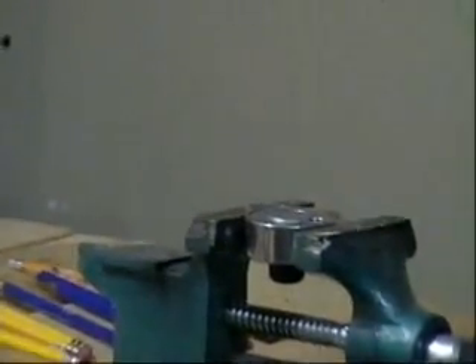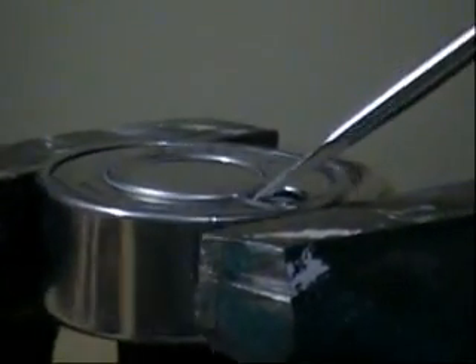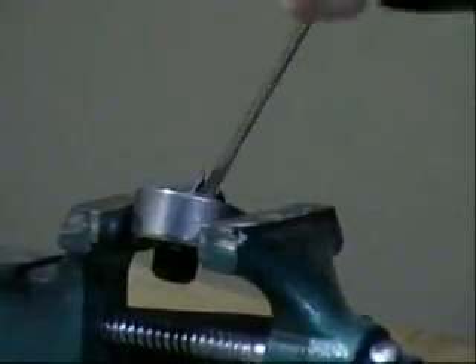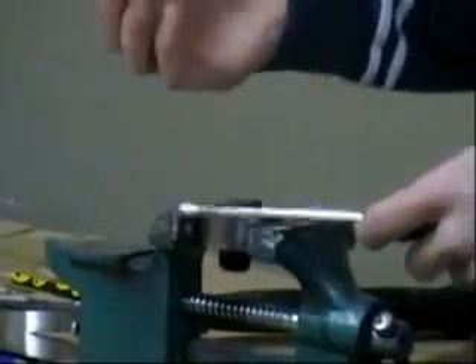The first step is you insert a slot-head screwdriver into the keyhole in between the backplating and you just hit it with a few good taps. You're going to slowly work the backplate off. Keep working it off — there you go. Now you can discard this piece.